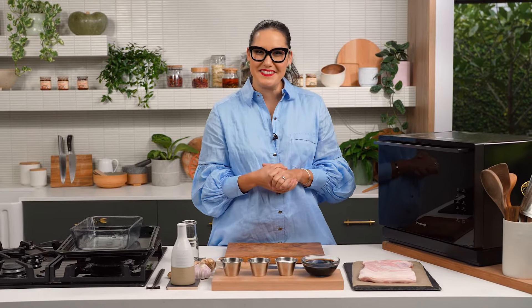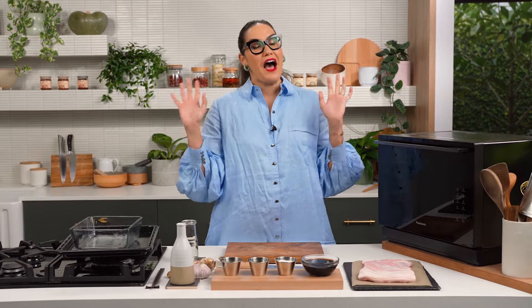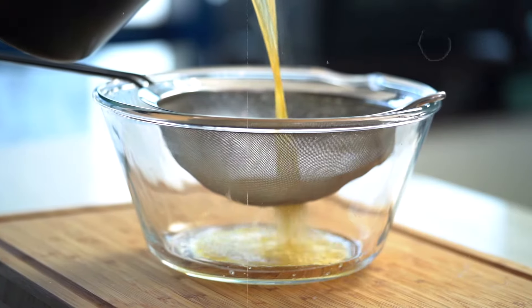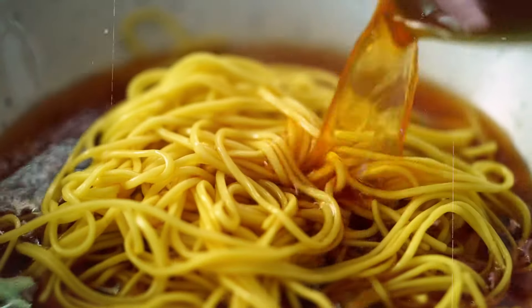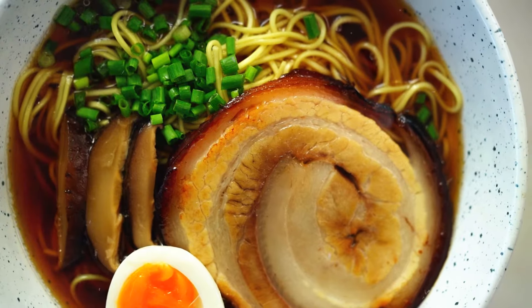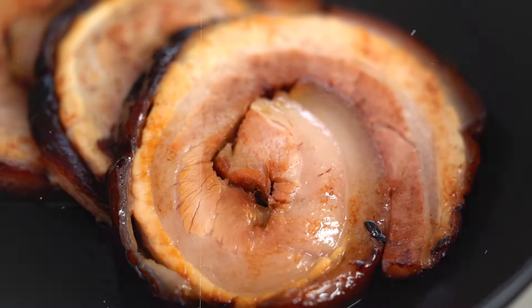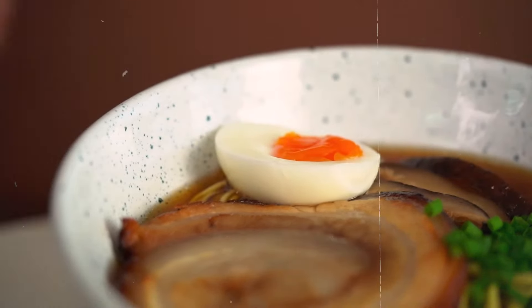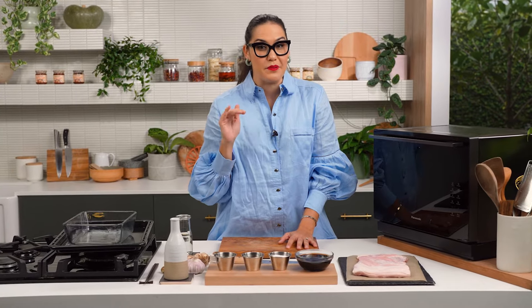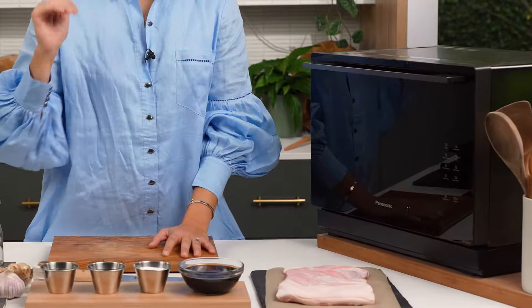The technique I'm about to show you will change your life, literally. Hi, I'm Marian and welcome to Marian's Test Kitchen. I have something really cool I'm going to be testing out today. I have a really amazing shoyu ramen recipe which you guys love, but it takes 30 hours to make — the beautiful broth, the pork, the eggs, everything. I'm going to attempt to make that in maybe two hours or less, and I'm going to do it all in a microwave.